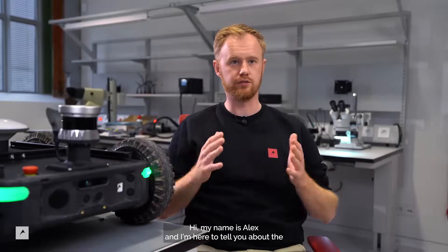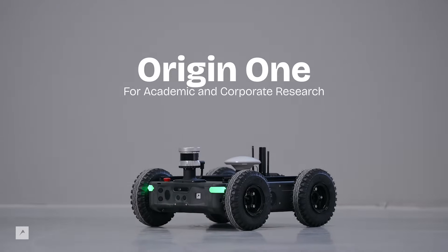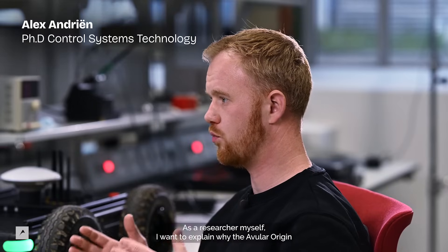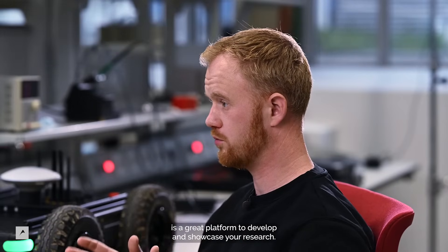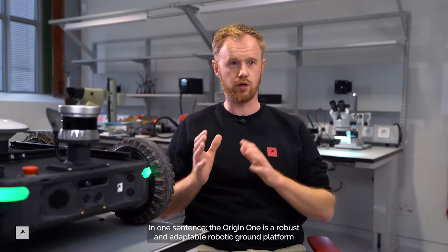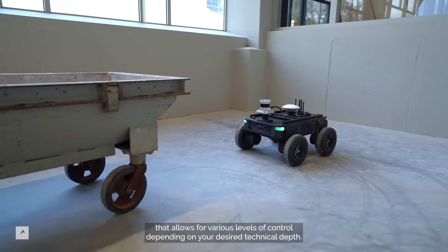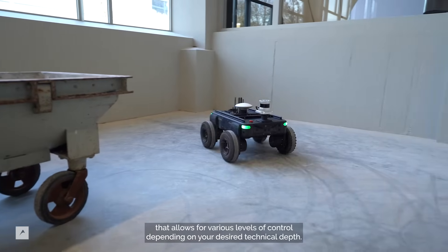Hi, my name is Alex and I'm here to tell you about the Origin One for academic and corporate research. As a researcher myself, I want to explain why the Avalar Origin is a great platform to develop and showcase your research. In one sentence, the Origin One is a robust and adaptable robotic ground platform that allows for various levels of control depending on your desired technical depth.